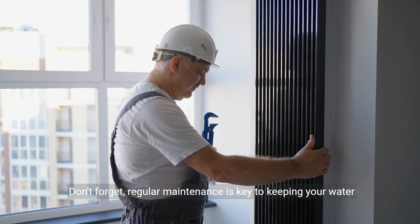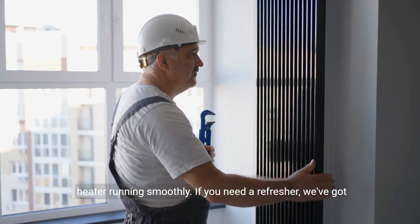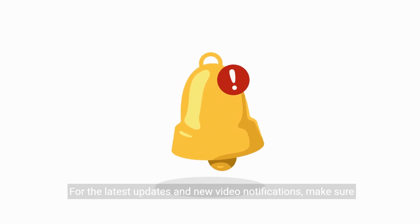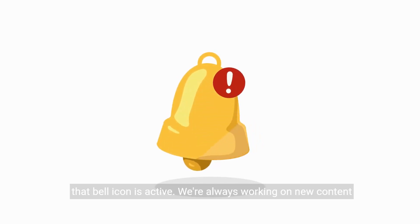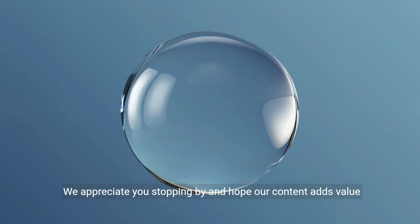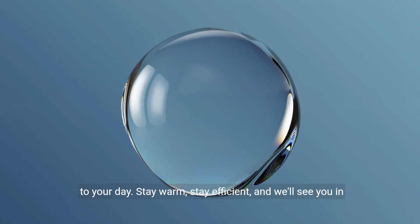Don't forget, regular maintenance is key to keeping your water heater running smoothly. If you need a refresher, we've got videos for that too. For the latest updates and new video notifications, make sure that bell icon is active. We're always working on new content to help you with your home appliances and systems. We appreciate you stopping by and hope our content adds value to your day. Stay warm, stay efficient, and we'll see you in the next video.